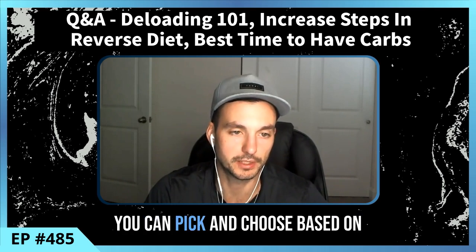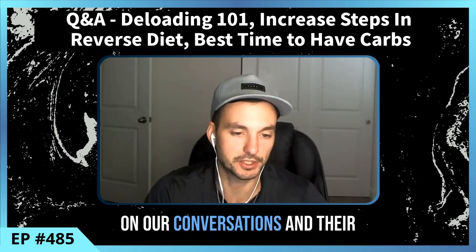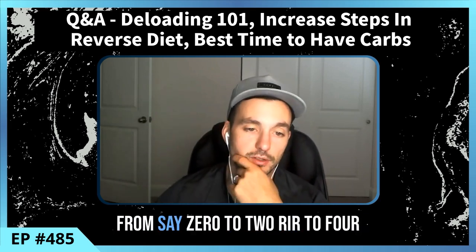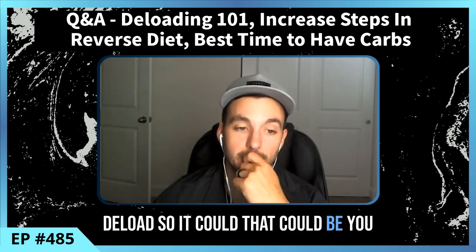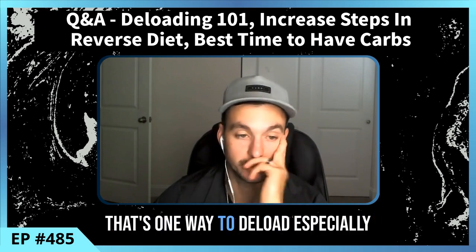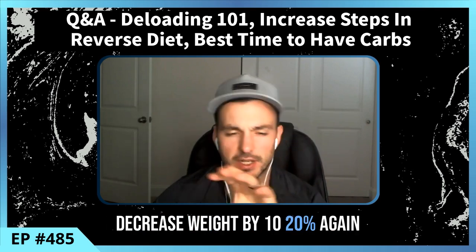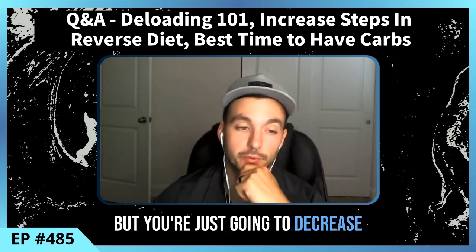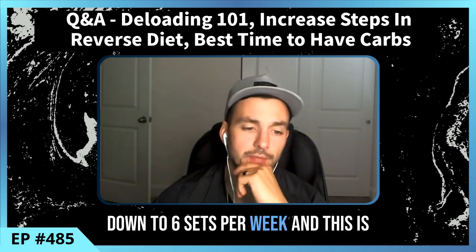Let's talk about some ways to deload. You don't have to do all of these — pick and choose based on how you're feeling. First, decrease intensity: going from zero to two RIR to four-plus RIR. You can keep the weight the same and just do three to four fewer reps than the previous week. You can also decrease weight by 10 to 20 percent, or decrease volume through reps and sets — for example, going from 10 sets per muscle group down to six sets per week.